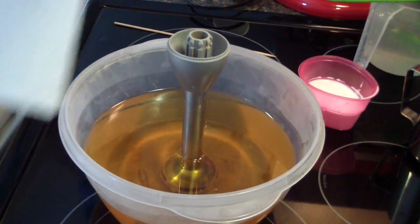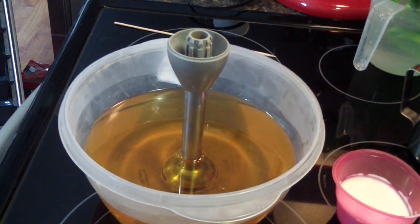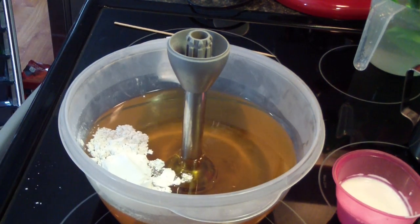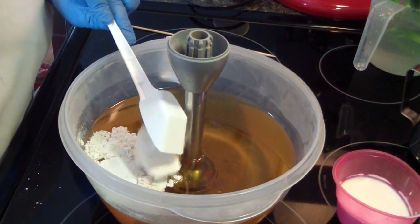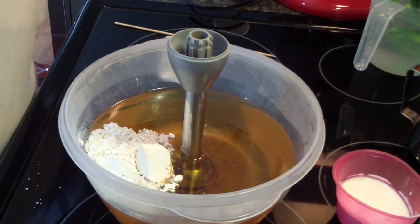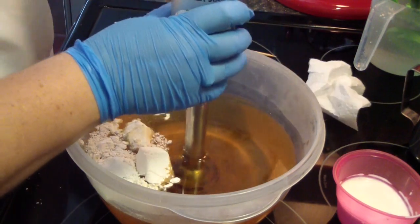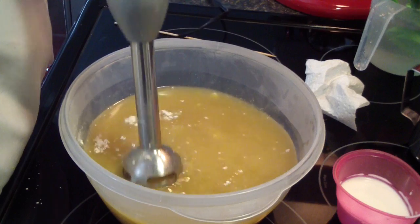First I dropped my spatula in my cream. I am going to be making a remake of a soap called 'Lick Me All Over' that I've been out of for a very long time. I'm actually soaping pretty warm, so I'm hoping it doesn't set up too much on me. I'm adding my oatmeal, my clay, and my goat milk. I'm hoping my fragrance and my lye water will actually bring the temperature down on my oils.